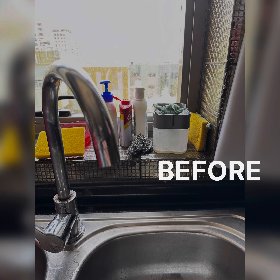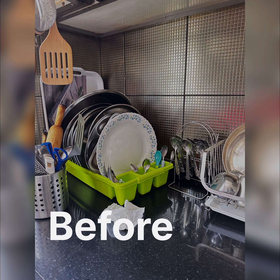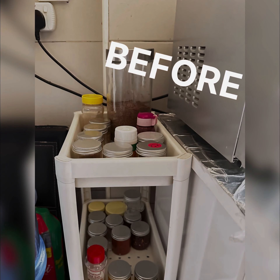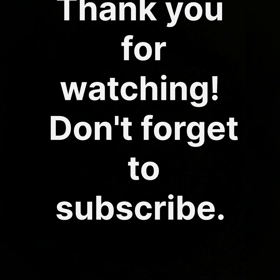Pehle kaisa lagta tha — ye before wala photo — and now this is after. Maine fix kar diya aur rakh di. Ye before hai, now see the after. Turn down. Now we'll see before one — ye spices manage rakhne ke baad — after one. Thank you so much for watching!